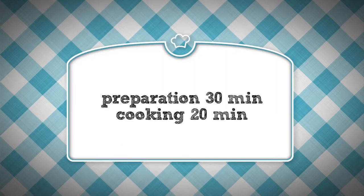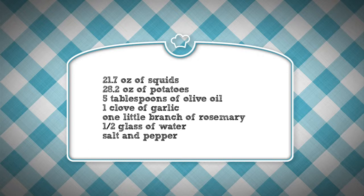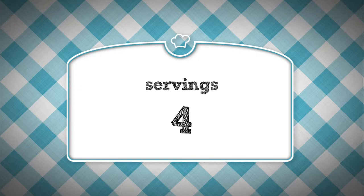The preparation time is about 30 minutes and the cooking one is around 20. To prepare this dish we need the following ingredients: 21.7 ounces of squids, 28.2 ounces of potatoes, 5 tablespoons of olive oil, 1 clove of garlic, 1 little branch of rosemary, half a glass of water, salt and pepper. The number of servings for this recipe is about 4 people.